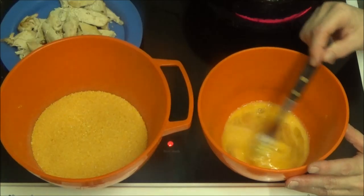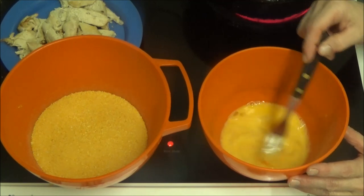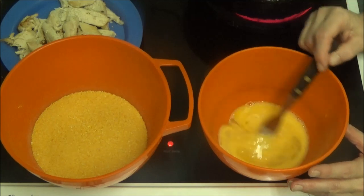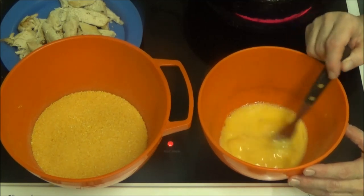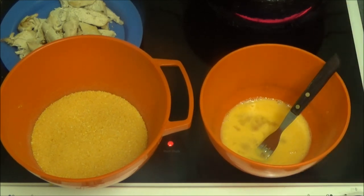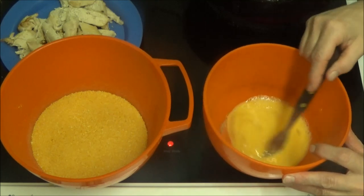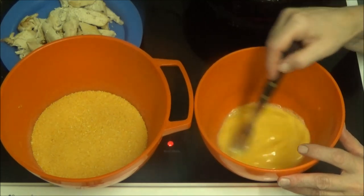Hi people, I'm back cooking and today I'm going to be doing chicken goujons and chips. As you can see I'm mixing some eggs. Do you want me to get some salt and pepper please? Salt, pepper and mix that in. That's it all mixed in now.